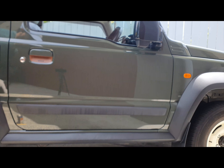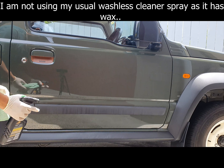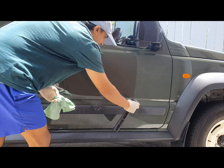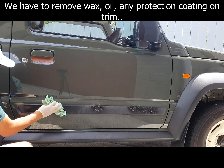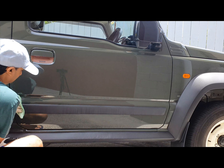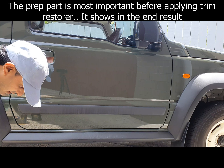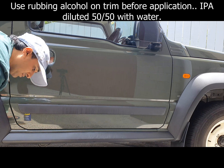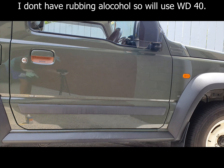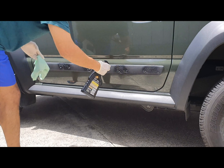The first step is to prep and clean the trim. I'm using an all-purpose cleaner — I don't want to use my usual wash-wax cleaner. Next you actually need isopropyl alcohol, but I don't have any, so I'm just going to use WD-40. I'll do the other side as well, same thing, just to clean it.